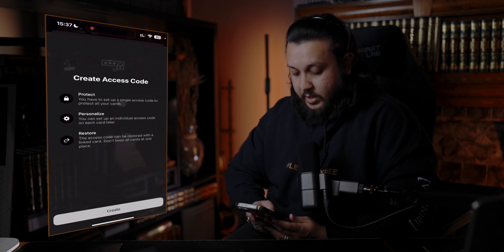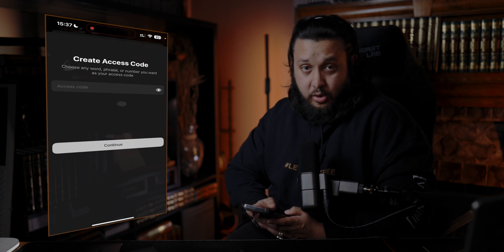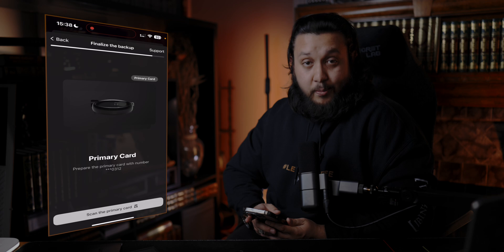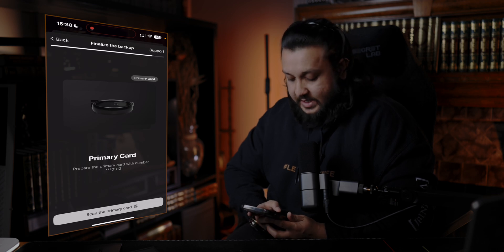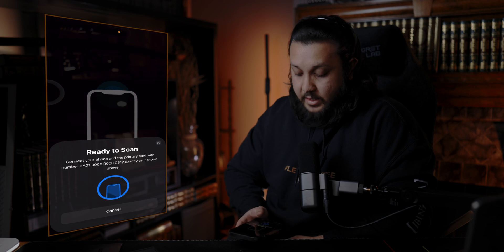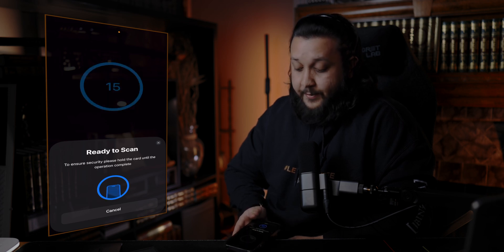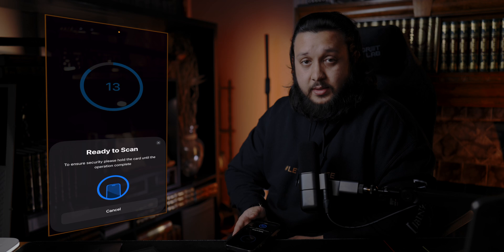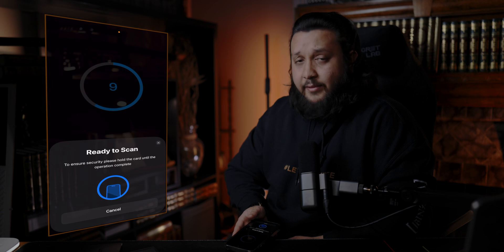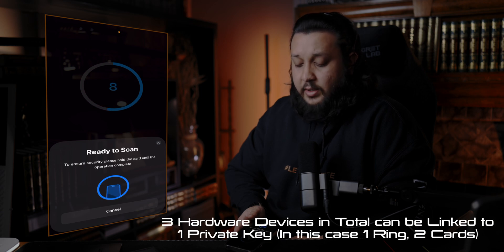Finalize the backup. Okay, I'm going to create a passcode — do not look. Passcode complete. Now scan the primary card, which is going to be the Tanjim ring. Let's scan that — 15 seconds, I need to hold it. Basically, you can't have more than three backups in total.